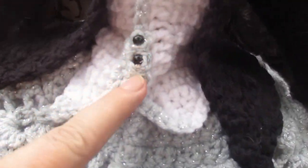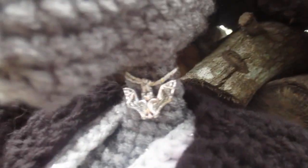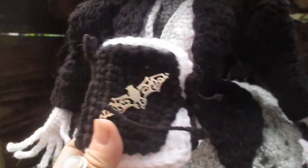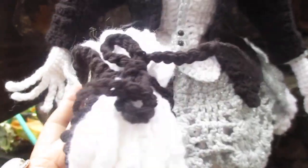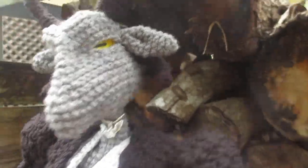These are black onyx buttons. She has a metal bat necklace, and I made her a book of shadows. This actually opens up and has pages, because you know Agatha likes to read and study.